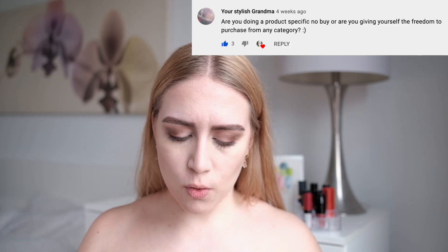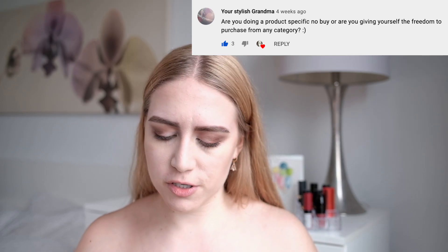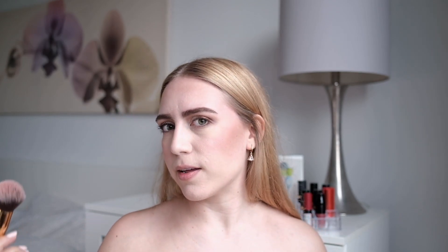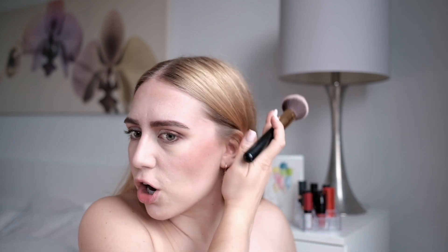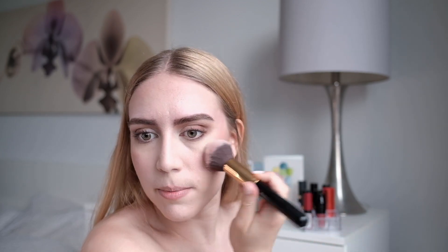Are you doing a product-specific no-buy or are you giving yourself the freedom to purchase from any category? I'm not doing a strict product-specific no-buy, but I generally know which areas I shouldn't get and which ones I should get — the ones I should get are foundation and concealer. I never do my makeup in natural light so this is different. I just generally know which categories I should avoid and which ones I need to buy, but I haven't written that down in any capacity.